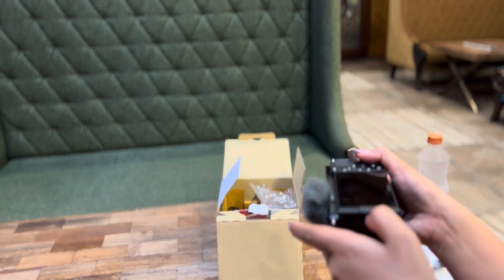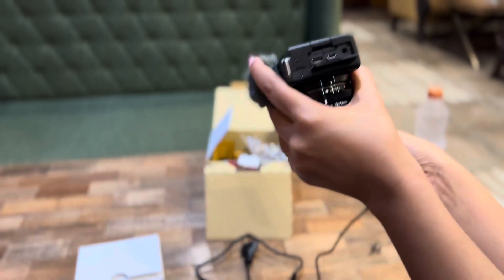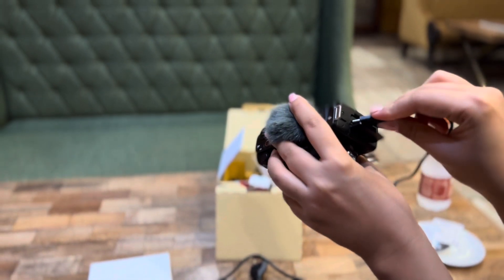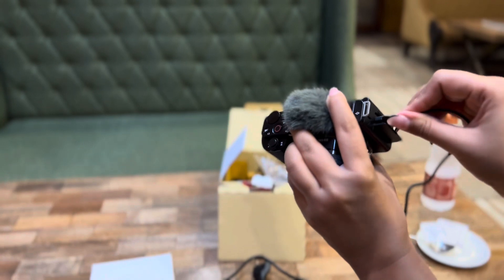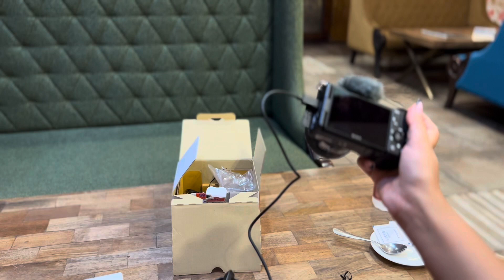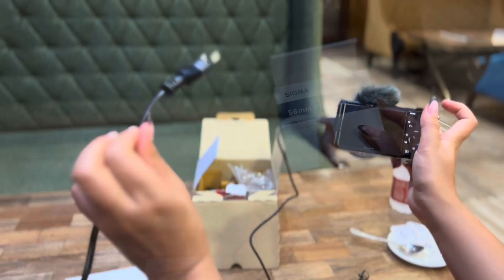If I talk about the price in India, it will be around ₹70,000 and this is the lowest price you will find. Like many Sony mirrorless cameras, the price is very expensive compared to entry-level cameras, but mirrorless cameras in general are expensive.